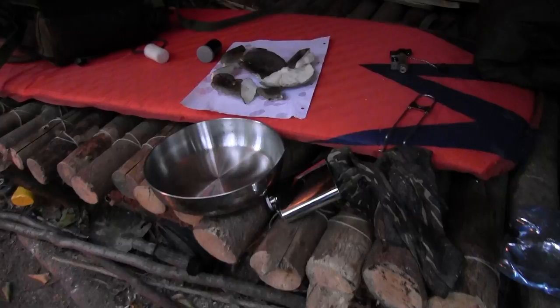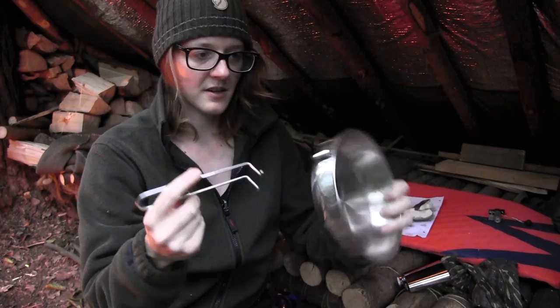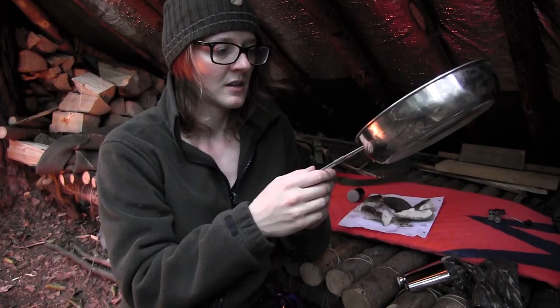Now the mushrooms are all cleaned up and I want to roast them in this pan. This pan is the MSR Seagull brand and I like it because it has a detachable handle — you plug it into this slot here, push forward the lock, and then you have a very nice pan with quite a long handle.